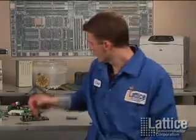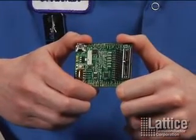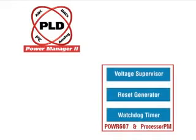PAC Designer software includes a built-in simulator so you can verify your design before downloading to your device. PAC Designer is available free on the Lattice website. The Processor PM demo board lets you trigger faults using a potentiometer, and allows you to observe program status and power feed via USB interface to your PC, and monitor voltage over I2C — all for only $50.